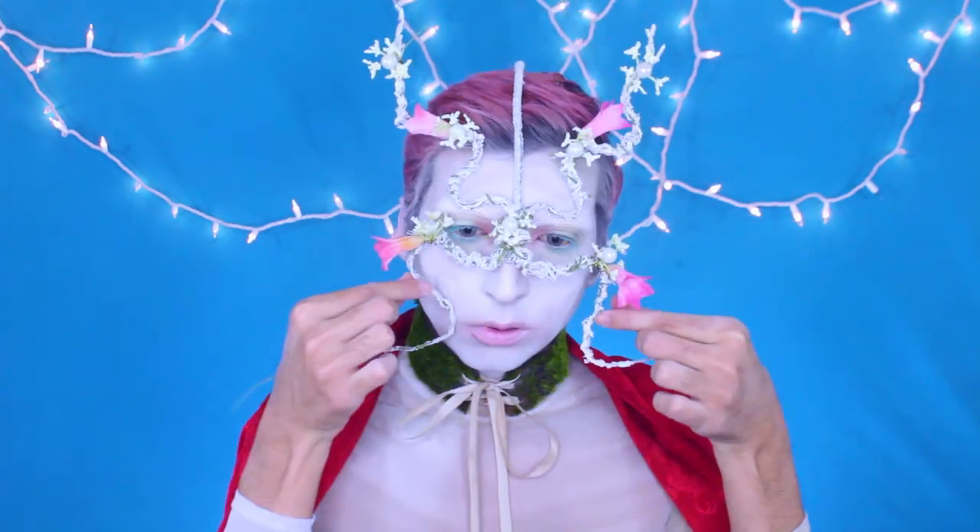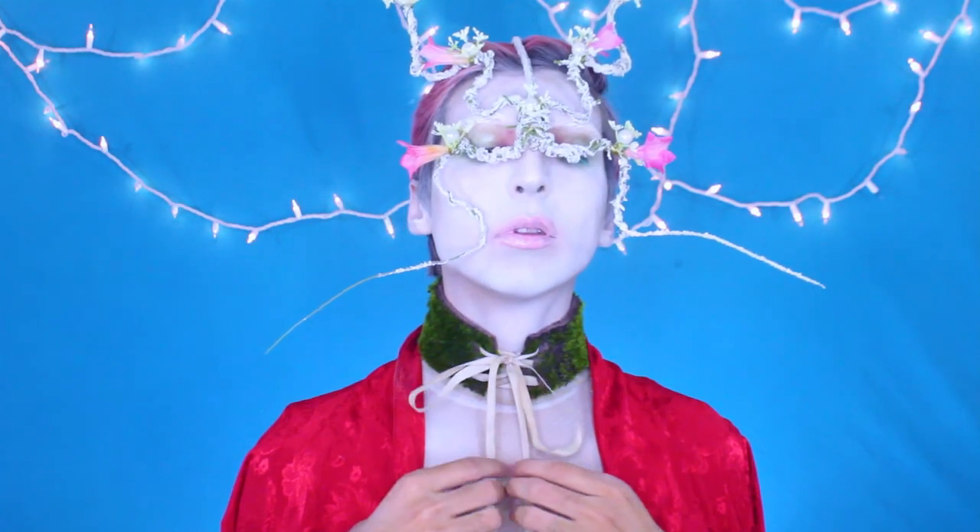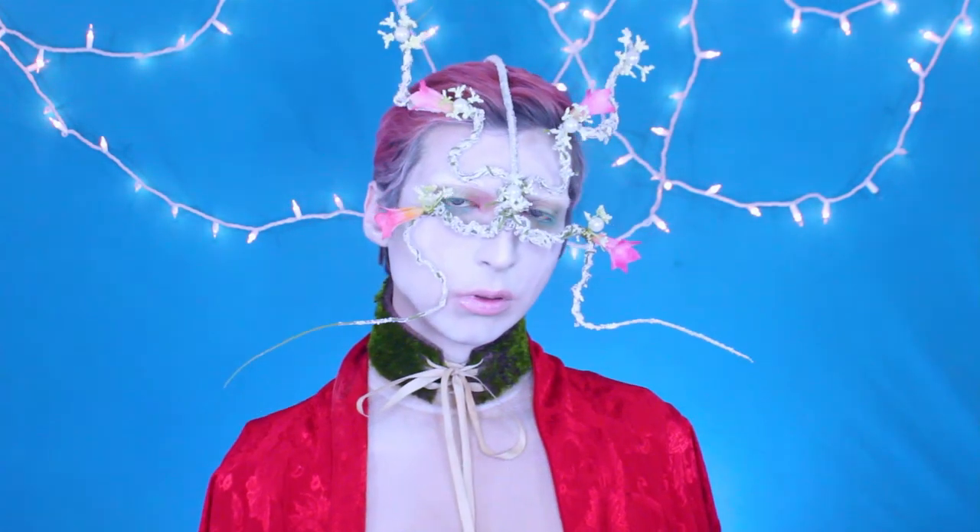Then I'm going in with this lip gloss. Now I'm just setting all this with my setting spray and we are good to go. We can put our headpiece on — and yeah, this is the end of the look. Thanks so much for watching and don't forget to subscribe. Bye guys!